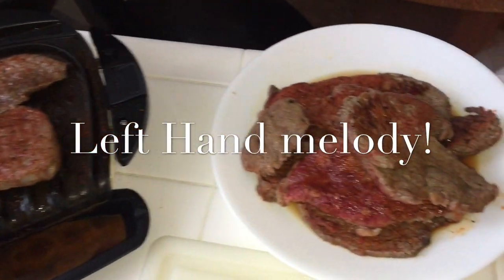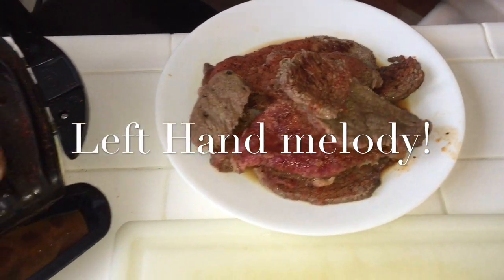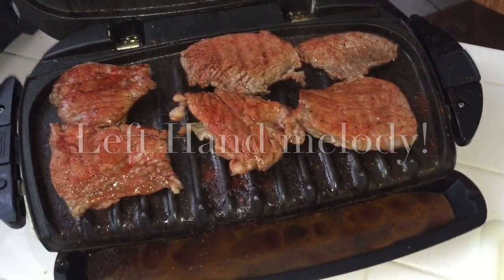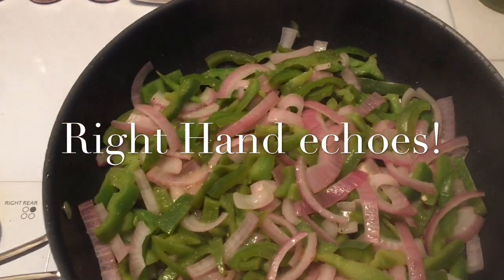Here are the steaks — I cut them in halves and throw them on. A couple of them are already pre-grilled. I try not to grill them all the way through; I keep them a little bit red because we're going to combine them with the peppers and the onions just a little bit later.